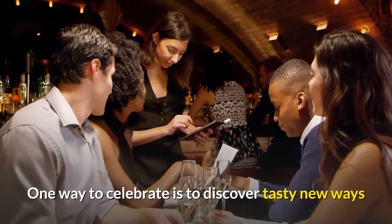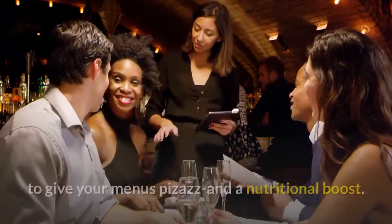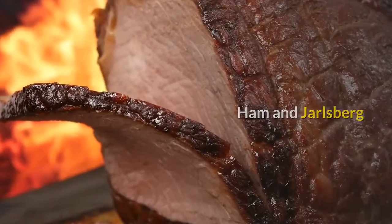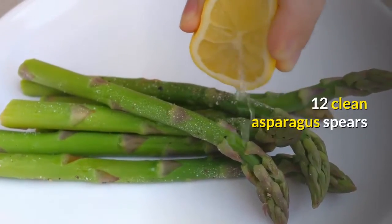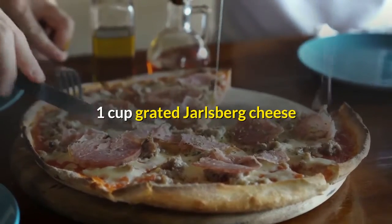One way to celebrate is to discover tasty new ways to give your menus pizzazz and a nutritional boost. Asparagus rolls with ham and Jarlsburg. Ingredients: 12 clean asparagus spears, 12 thin slices lean ham, 1 cup grated Jarlsburg cheese.